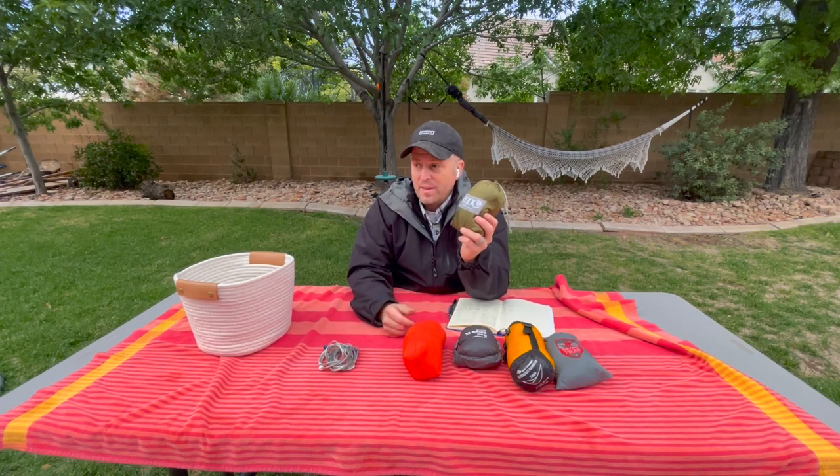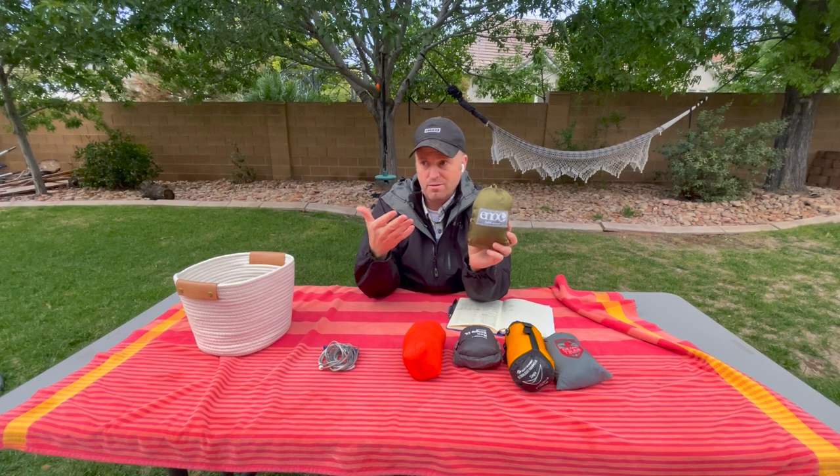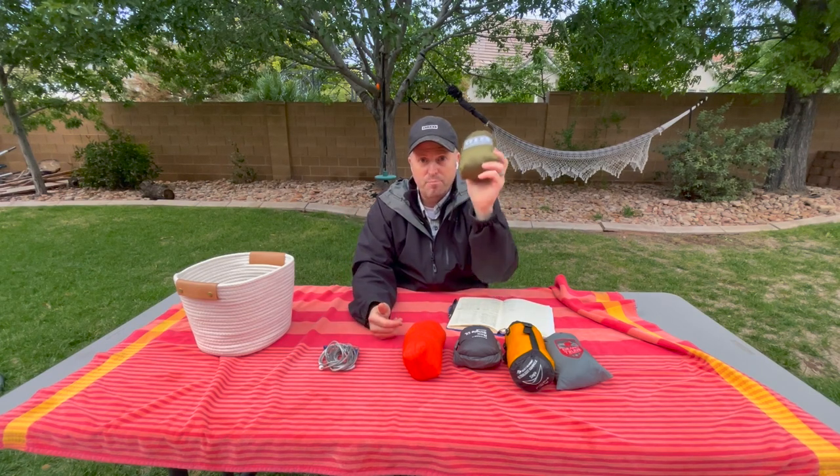Just add this ridgeline to make setup easier, maybe a tarp if needed — it makes backpacking so much fun and so light. Let's go set this up. There's really no surprise here: it's a simple, small hammock, but let's go.